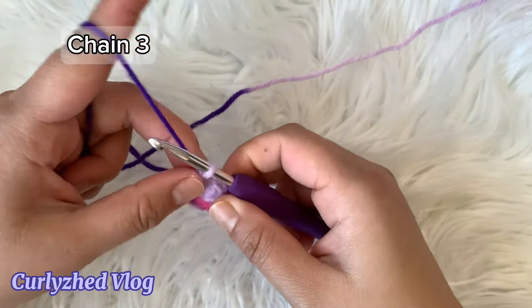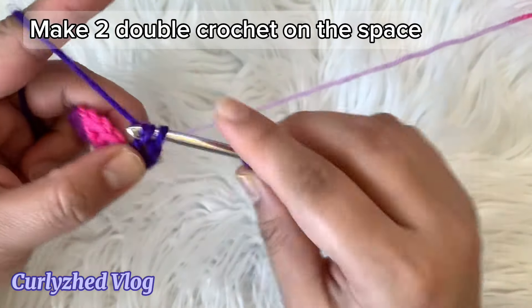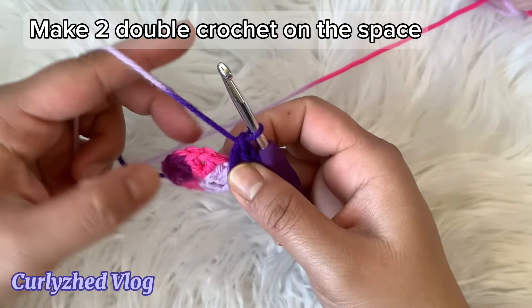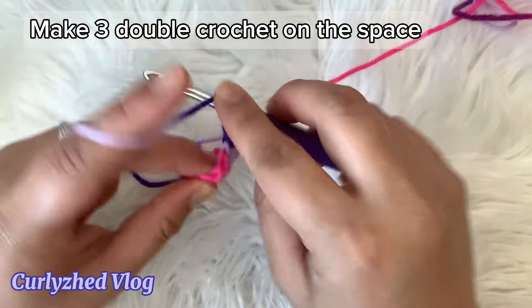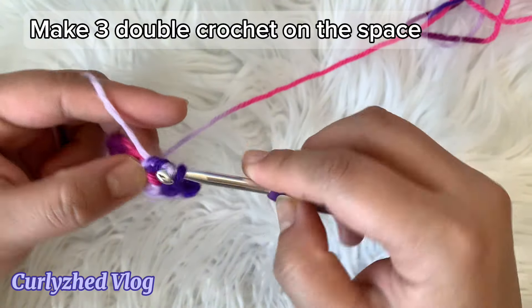Now for the next row, chain three and then insert the hook on the space and make two double crochet. And now on the space make three double crochet.